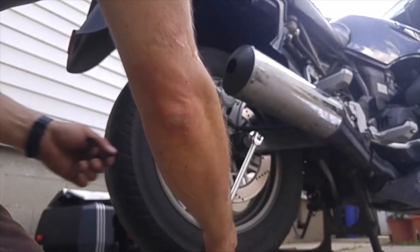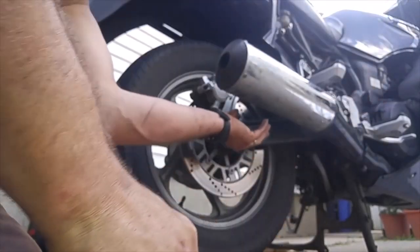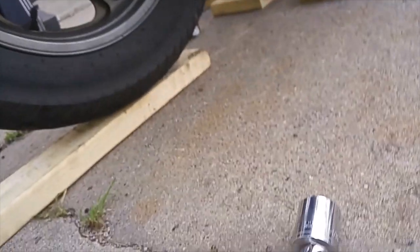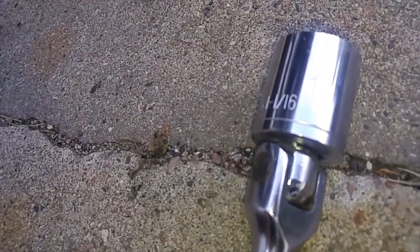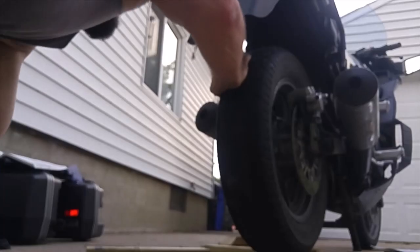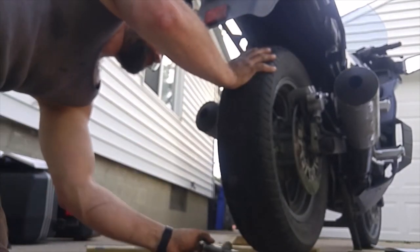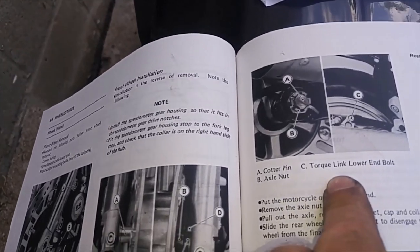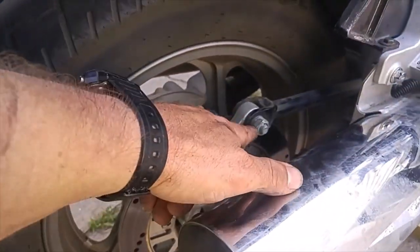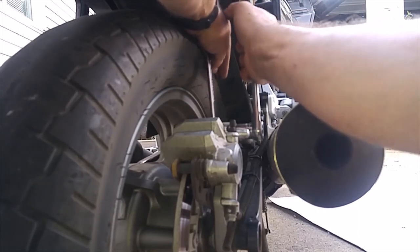Next step is to pull this axle out. I'm using a 1 and 1/16 socket — I'm sure there's the correct metric socket for it, but I have a 1 and 1/16. Now I've got to remove the torque link lower end bolt, which appears to be this guy right here. Alright, there's a 17mm socket — let's see if we can break it loose here.